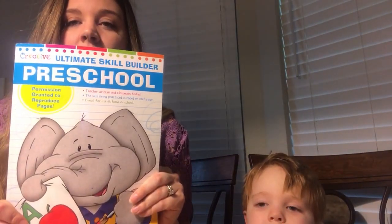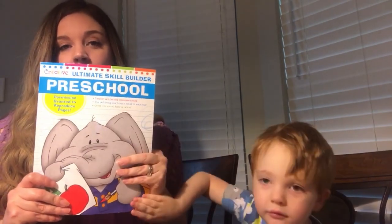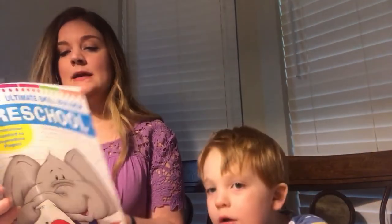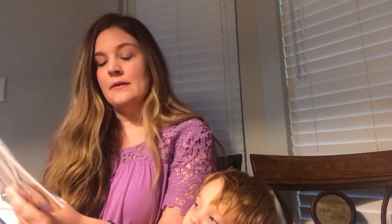Our next activity comes from this book — the Ultimate Skill Builder Preschool book. I bought it at Mardell's but you can also buy it on Amazon; I'll put the links down below. The page we're doing today says: point to and say the capital and lowercase B at the top of the page, and ask the child to draw a line from the mother bird to her babies following the B's.